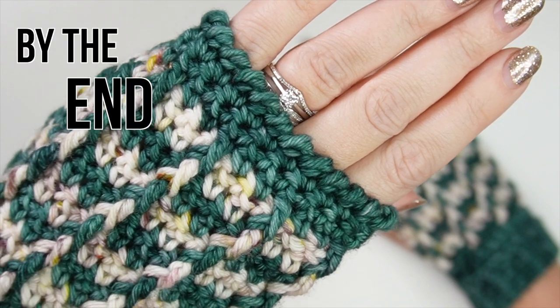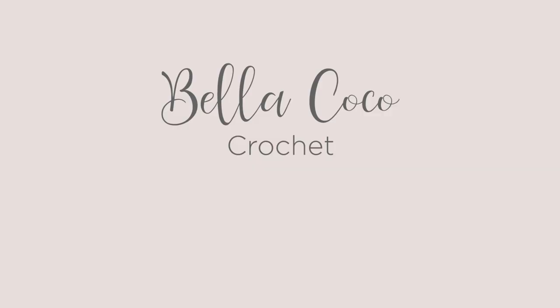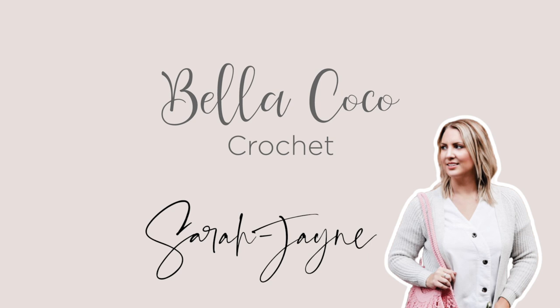By the end of this video you'll have made your own crochet wrist warmers and it's going to be so much easier than you think. Welcome to Bella Cocoa Crochet, I'm Sarah Jane and this is the place to learn crochet and improve your skills.